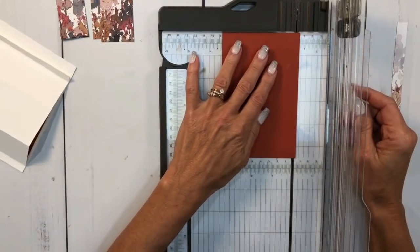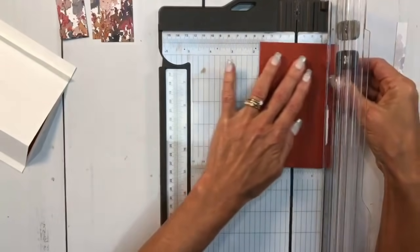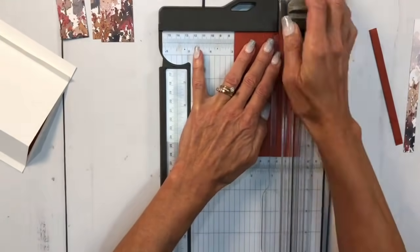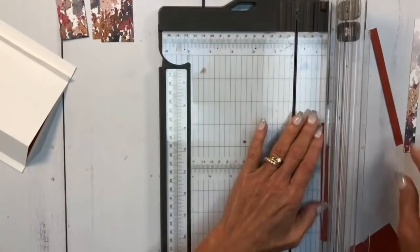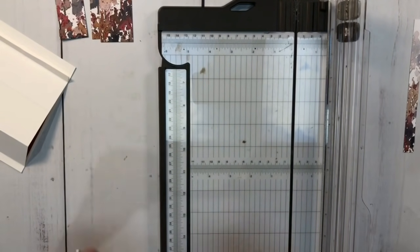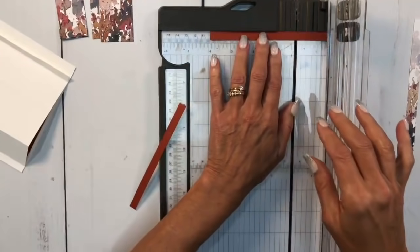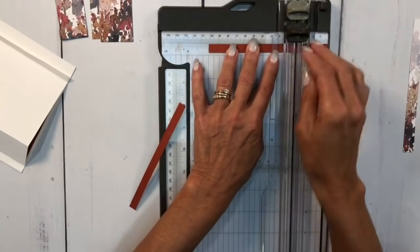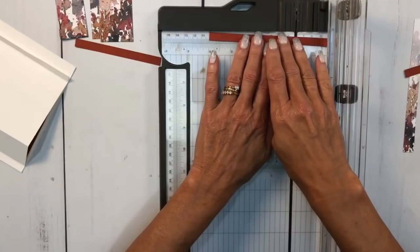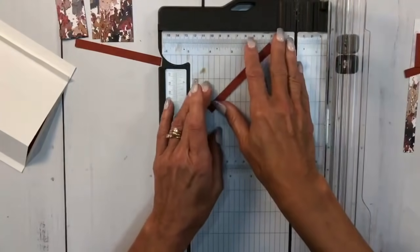I'm going to go into the cajun craze and go back to the three-eighths mark and cut two of those strips to make them a little smaller. These two strips also have to be four inches, so I'll cut those to the four-inch mark. Now we have all our strips ready.